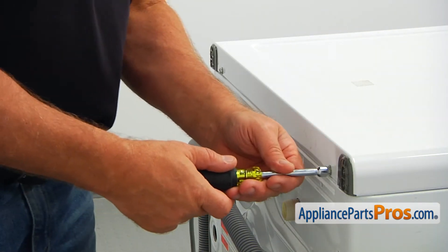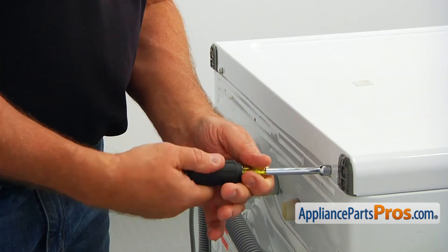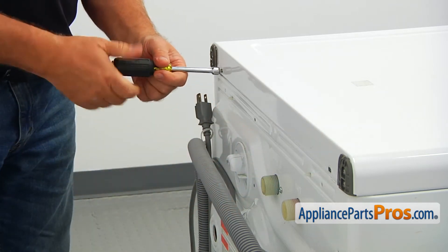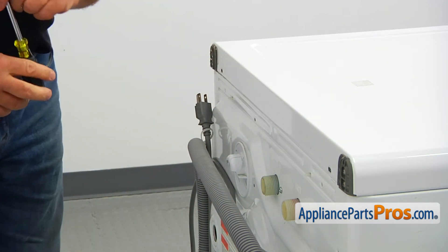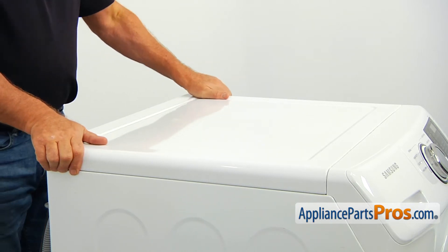To get to the air hose, we need to remove the tub panel. Using the 5/16 inch nut driver, take out the two screws from the back of the tub panel. Slide the panel back and lift it off the washer.